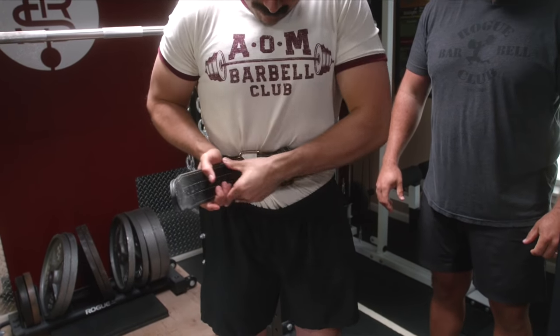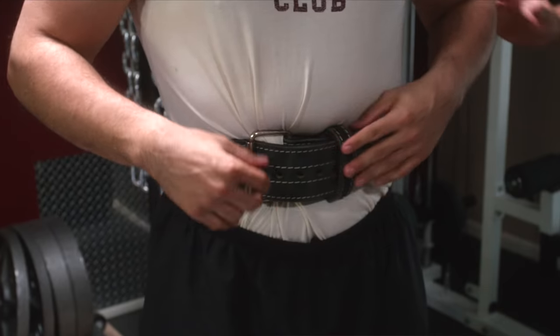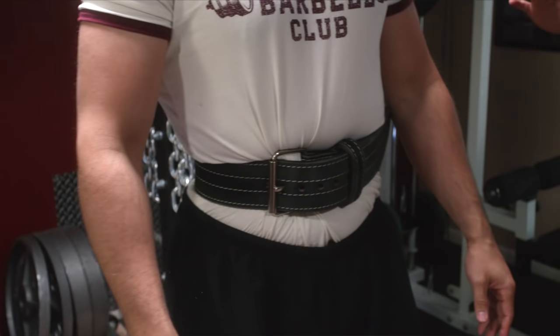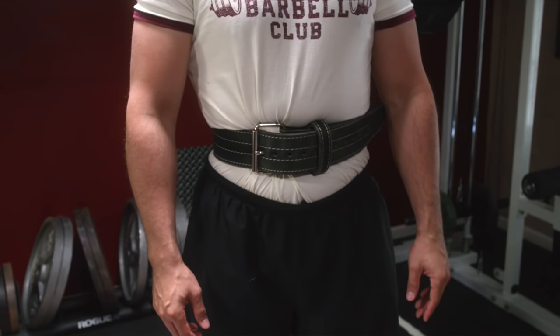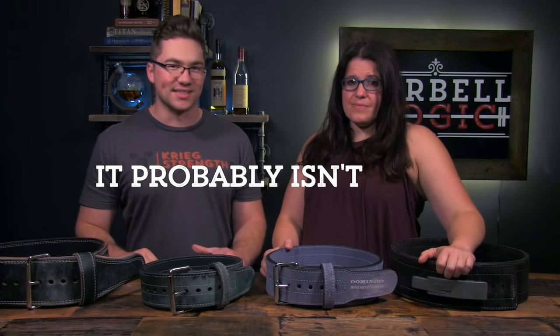The belt should be worn tightly, right around your belly button or natural waist. Way too many folks are wearing their belt too loose. In fact, if you don't want to take the belt off as soon as you're finished the set, it probably isn't tight enough.